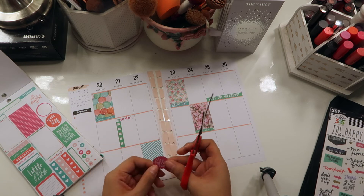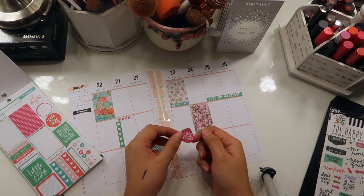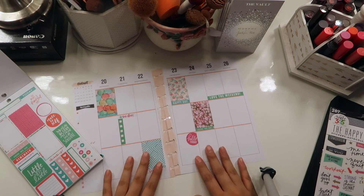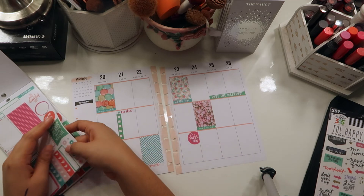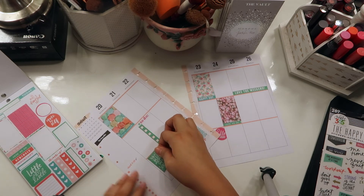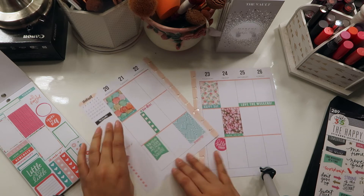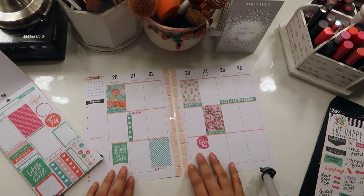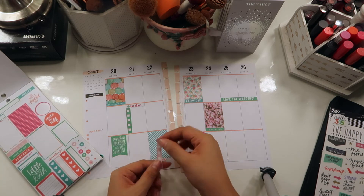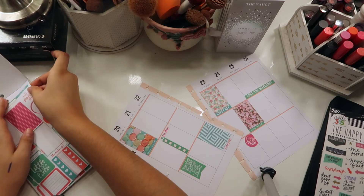It just helps me get my life together, especially recently that I've started party planning my daughter's birthday. It's just been so hectic, and I haven't really done much yet — I've just started planning, so I can imagine when I actually start doing things it's going to get a little bit crazier. I don't have a certain way that I apply my stickers — I just place them wherever I feel like it. There are no rules as to how you place your stickers.